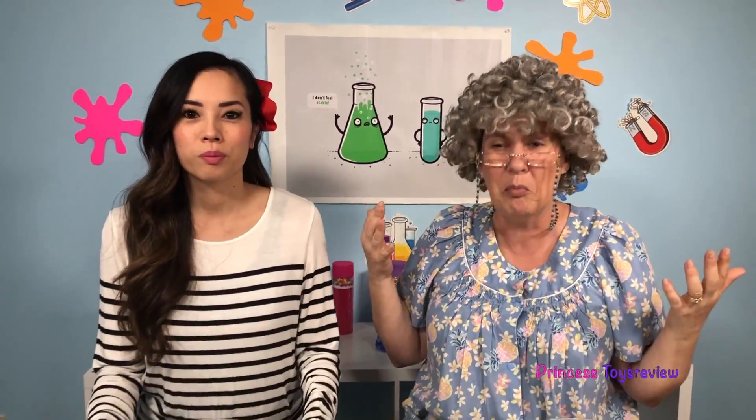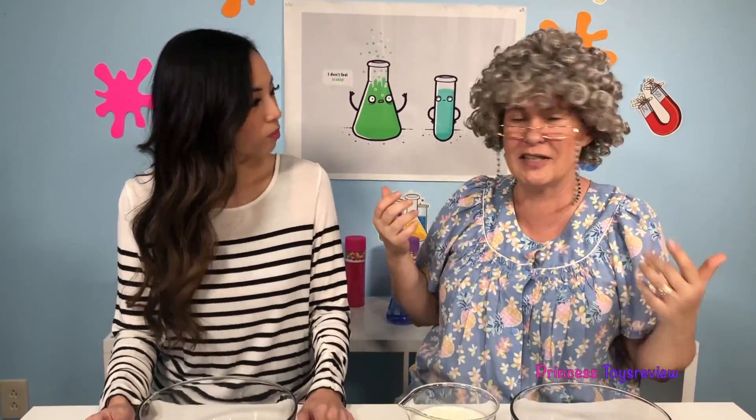Hi, Princess Fam! It's Princess Granny! Today we're going to be doing the Milk Art Science Experiment! But, Princess Fam, what do we need for this Milk Art Science Experiment?